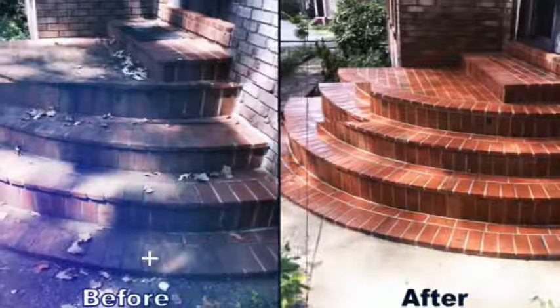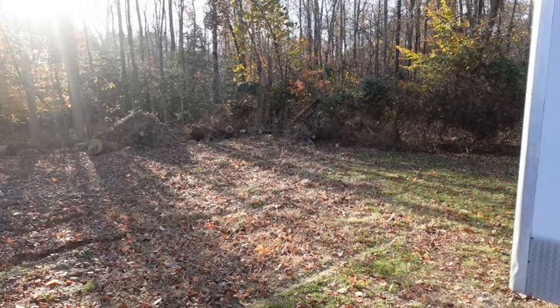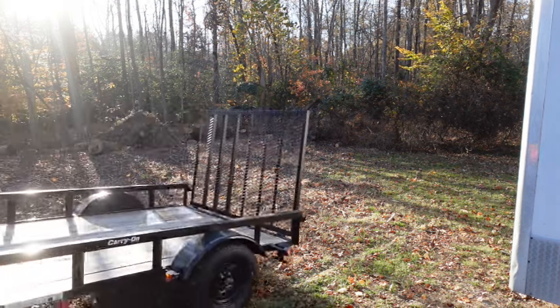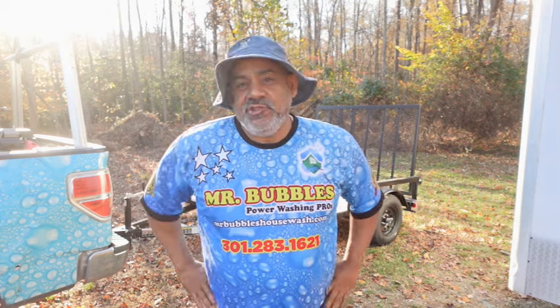If you're doing a trailer build, stop everything you're doing and watch this. Welcome to the Mr. Bubbles channel where we dish out amazing pressure washing business advice to beginners.